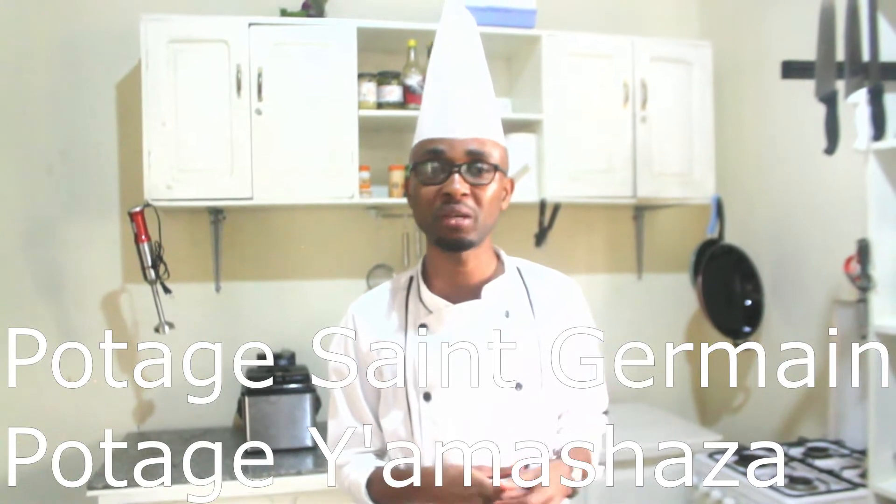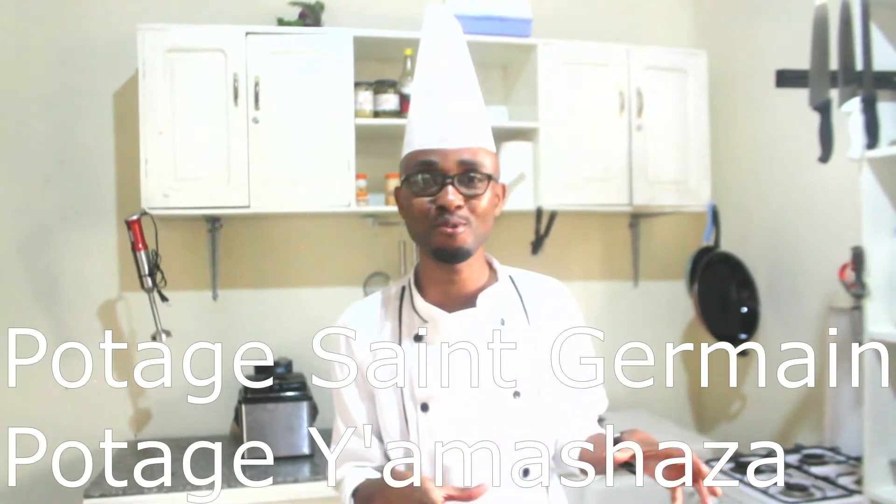Welcome to Gourmet School of Canary Art by Chef Henry. Today we are going to prepare Potage Saint Germain, or Saint Germain Soup. It is a French Pea Soup.